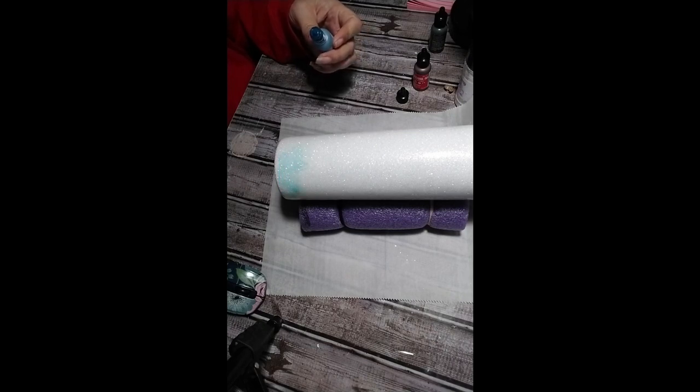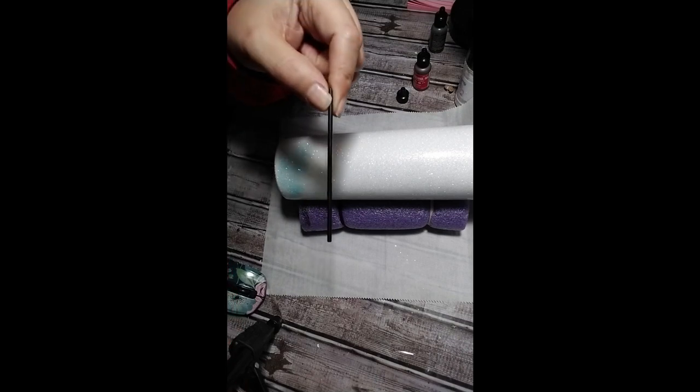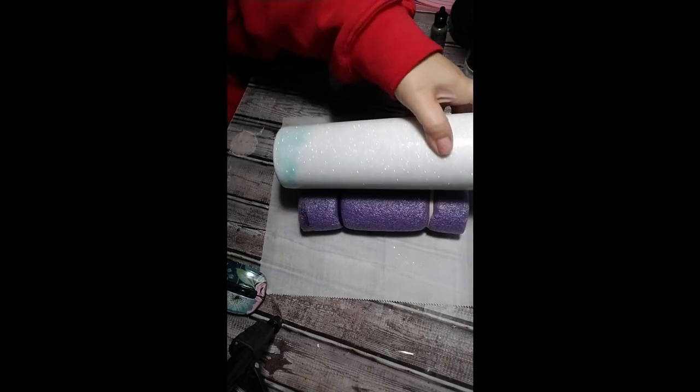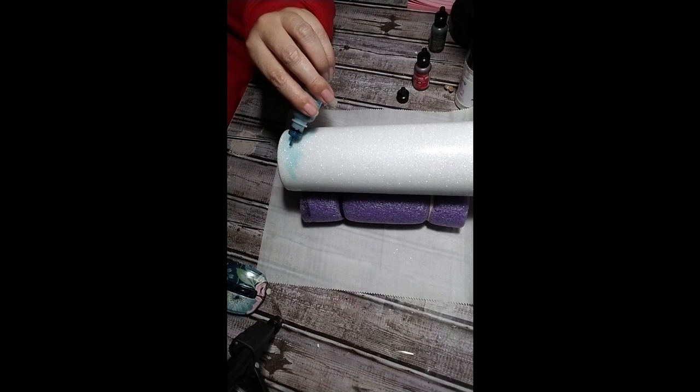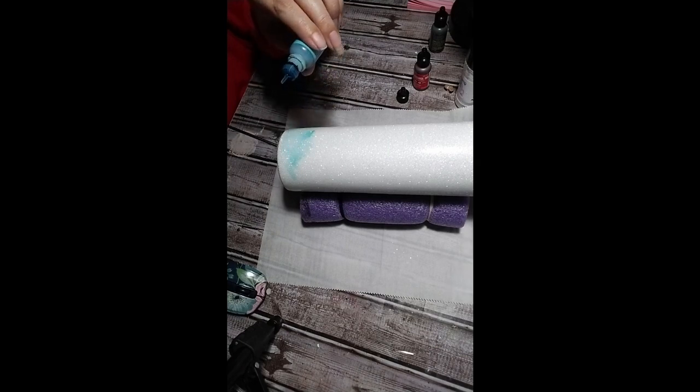I had a slight malfunction — my straw just shot right off the can, but I got it back on and all was well. So I'm just dropping the ink on there and then immediately hitting it with the canned air, doing quick short bursts.